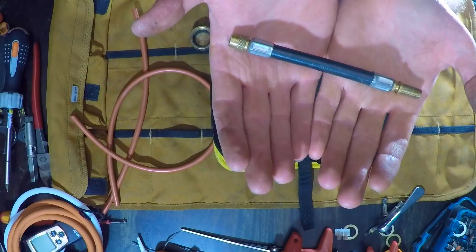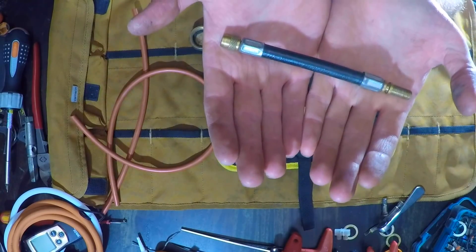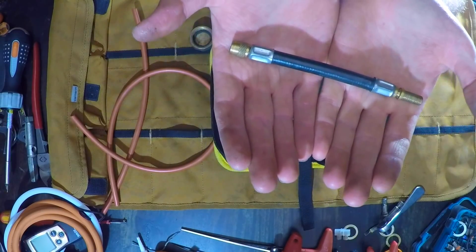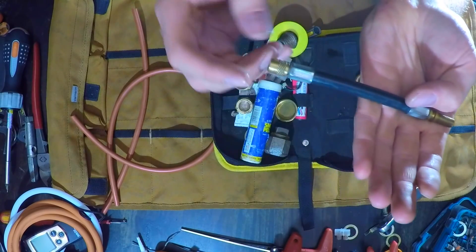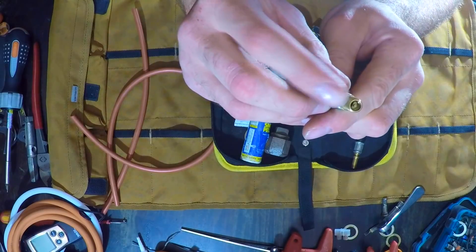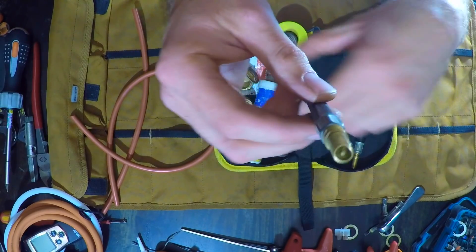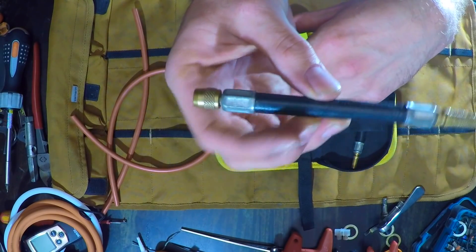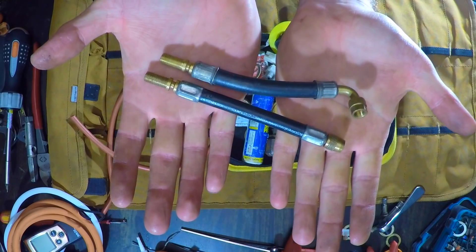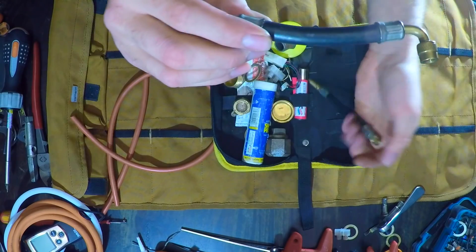Also if you haven't got a Schrader valve core removal tool — which I do carry in the van, but not on the bike — if the core was leaking, you can screw this on nice and tight and it basically extends the core, so it relies on that seal. So this is a quick fix if the Schrader valve is leaking on an expansion vessel. You've got to carry two — the bent and the straight.